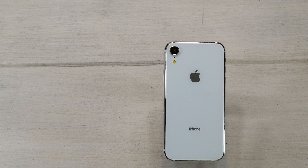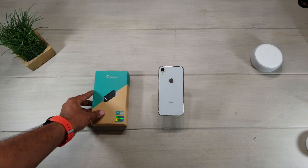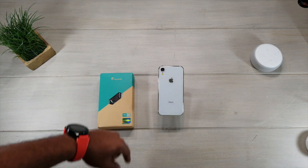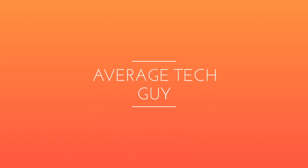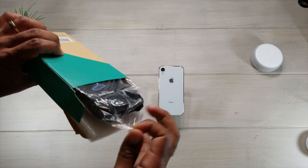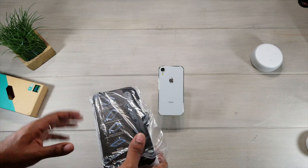Hey, what's going on guys? Average Tech Guy here. This is the iPhone XR and this is iBlazin's Armor Box. Let's get it open and check it out, see how it looks on this brand new iPhone coming out in just a few days. The iBlazin Armor Box is going to be one of the most protective cases you can find on the market for one of the best prices.